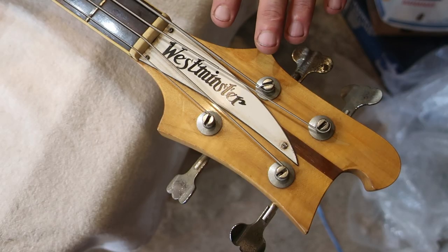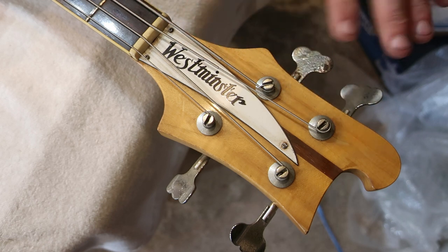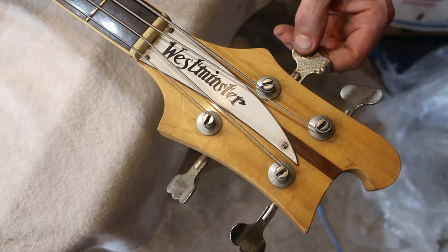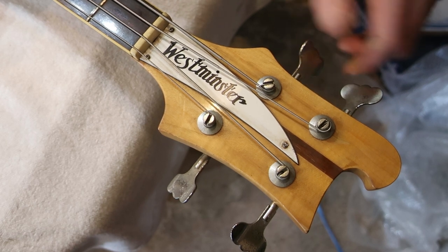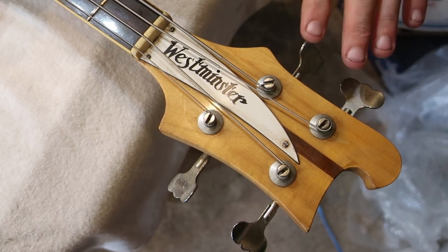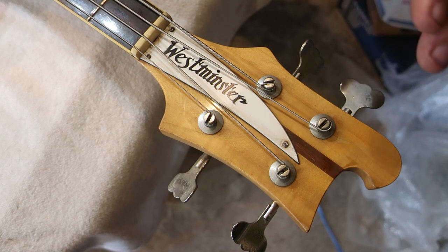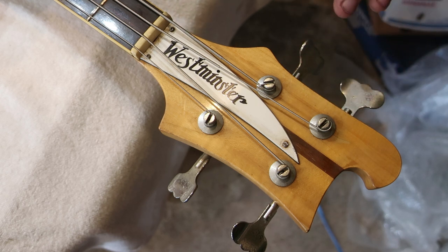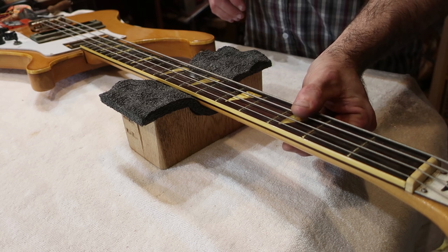Westminster is just a brand name applied to some of these basses — they could easily have said Greco, Ibanez, Fernandez, Fresher — there's a whole bunch of names that wound up on these. This one hasn't been looked after. All the chrome work is absolutely filthy and corroded. But crucially, the tuners do turn rather smoothly. These are not the typical Japanese tuners of the era — they are Grover copies. So that's a good starting point.